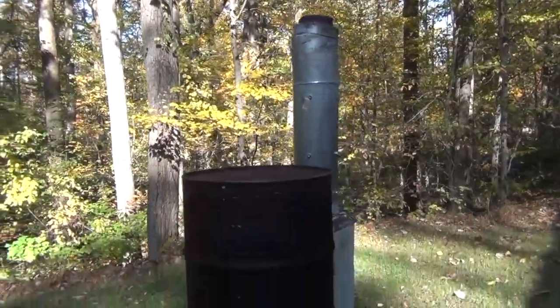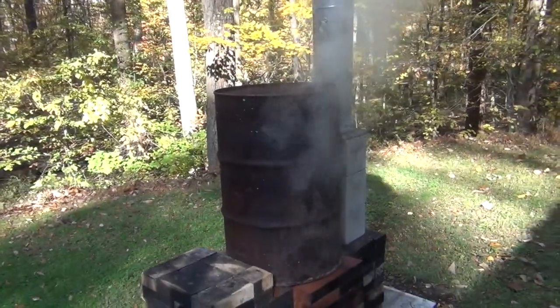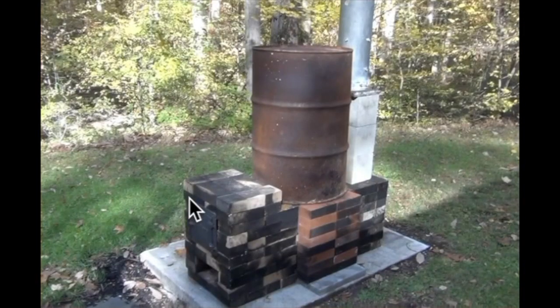Let me show you how much heat's coming off the barrel. Hey everybody, it's Stove Talk with Matt. Just one minute before the video starts, I'll show you the video from outside.